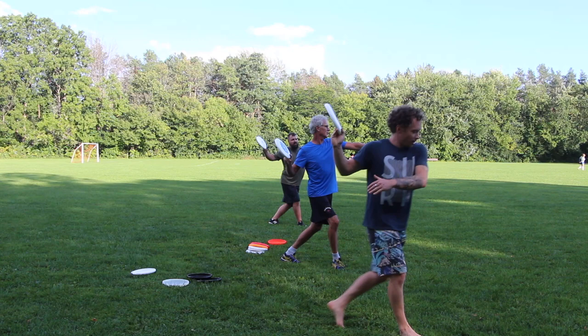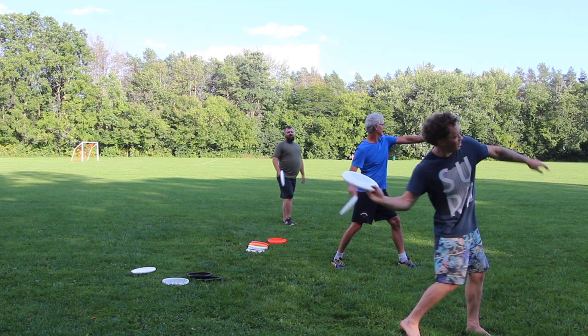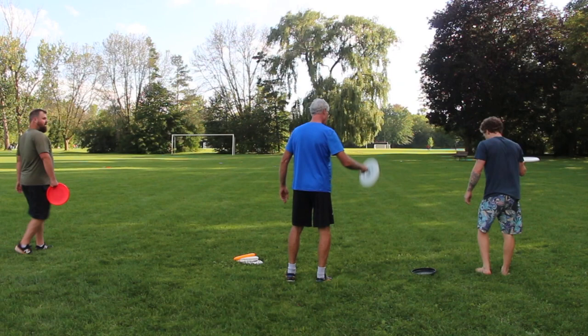Upper body starts to coil. Left step — you're throwing your left hand out. Upper body comes around. Elbow is gonna come through first. Wrist is still fully loaded. Chest finishes high and snap your throat. And you want to have it leak out to the right like that to have an inside-out flight path.